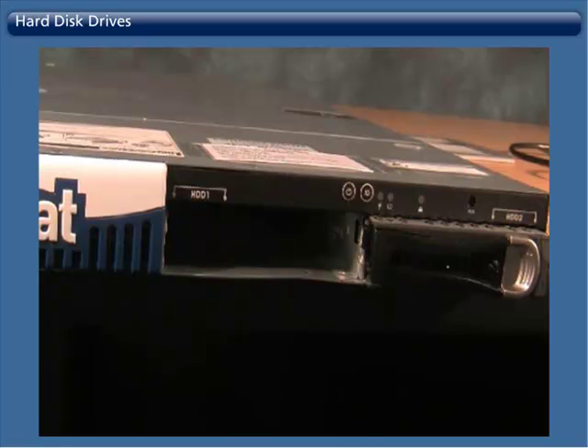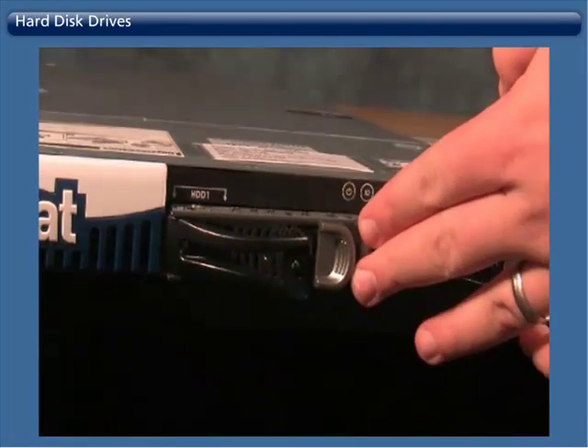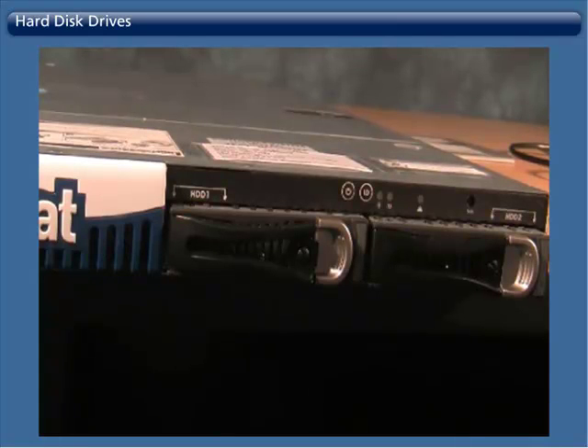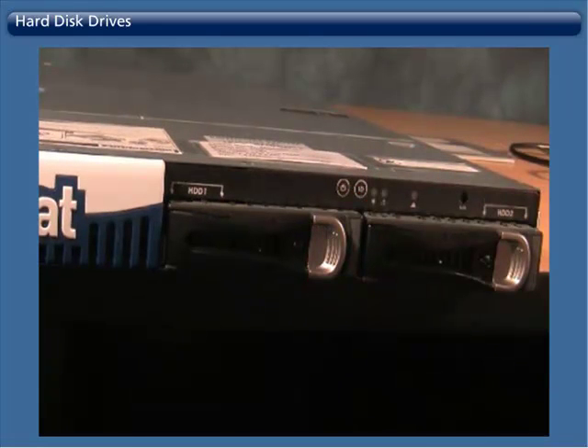To replace, slide a new hard disk drive into the appliance. Push it gently into place until the levers click, locking the hard disk drive into the appliance. The hard disk drive LED will blink briefly after being placed into the appliance until it has synchronized.